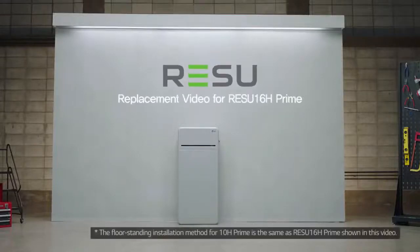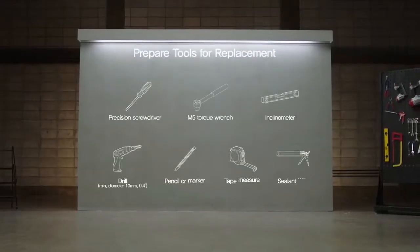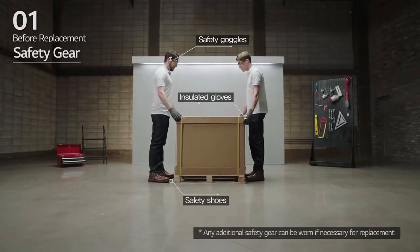Welcome. LG Energy Solution will now show you how to replace the Rezu 16H Prime. Before replacement, please make sure to read the installation manual thoroughly. Note that the tools and cables necessary for replacement are not provided by LG Energy Solution. Wear the safety gear listed in the installation manual at all times.